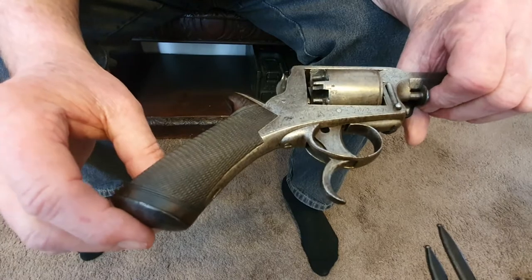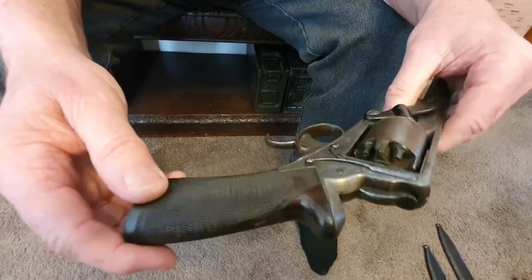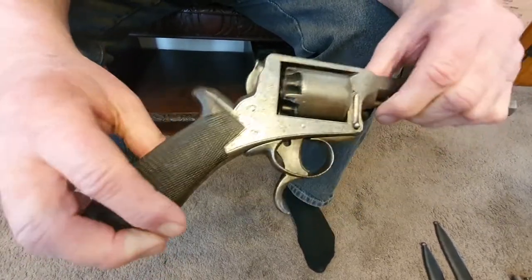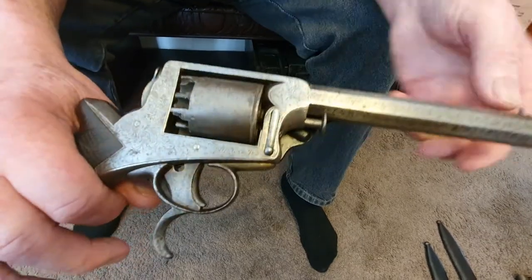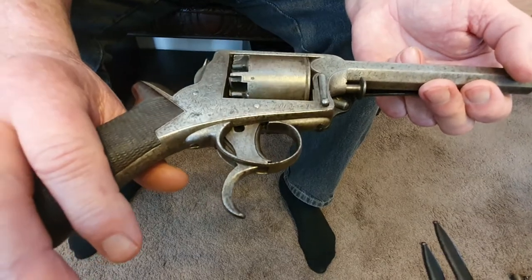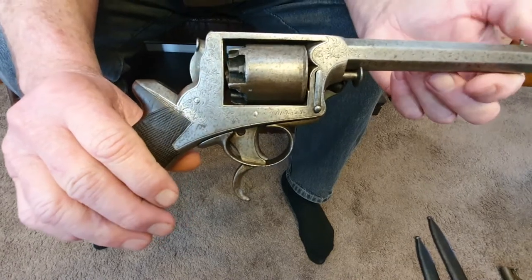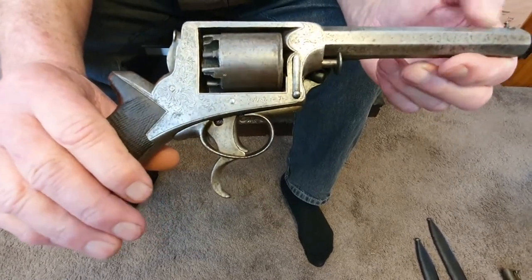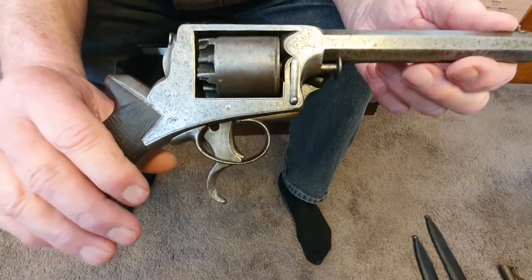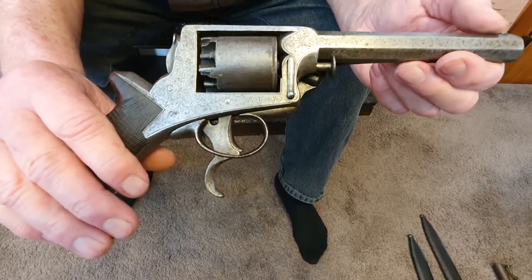For this one, it's been well used but really well looked after. The checkering is quite respectable on the grip still. It's actually got an unusually good bore for a black powder gun of this age — it is in full working order. Just a nice clean tidy example of an 1861 gun, the type used in the Crimean War, the Land Wars here, and wherever else the English went.